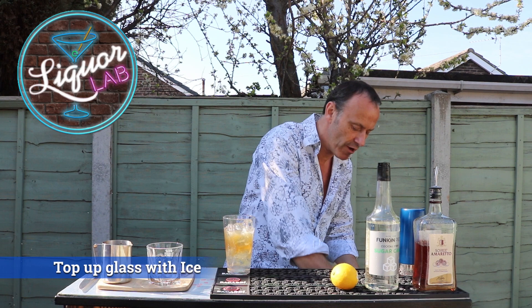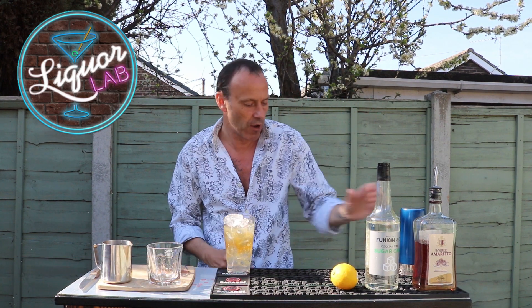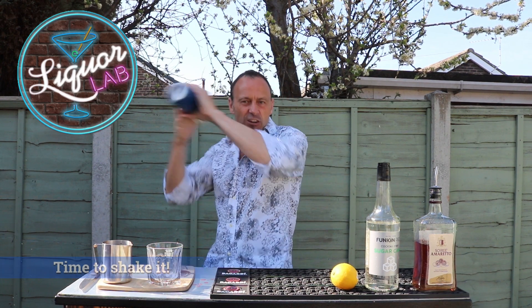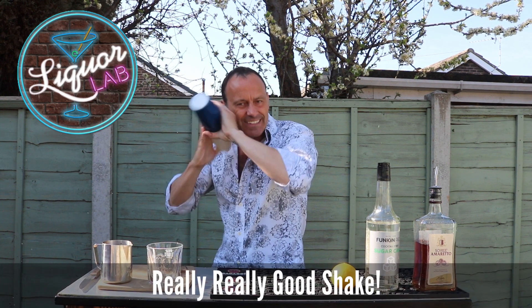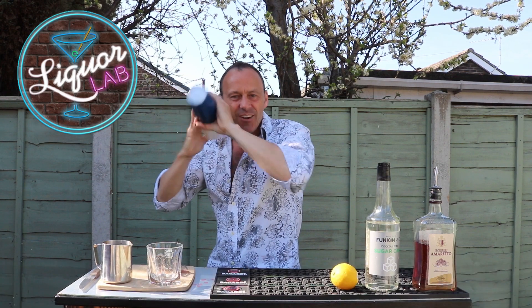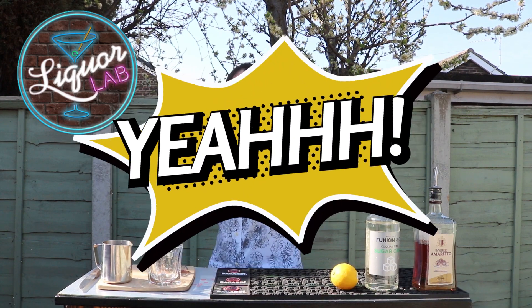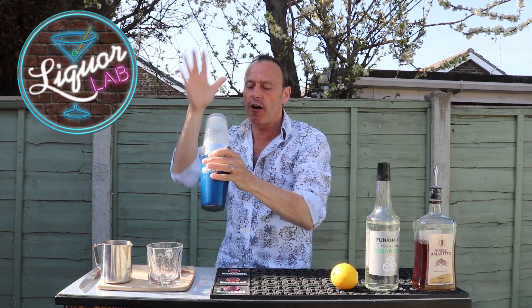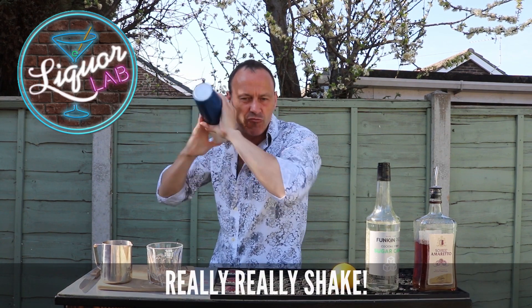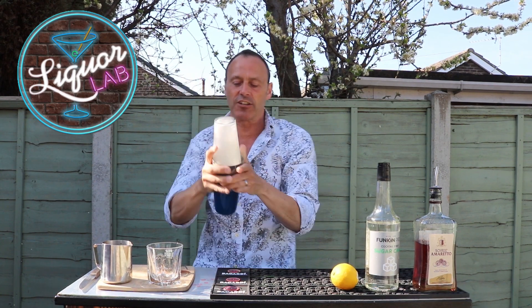I'm going to put a little bit more ice in there because I really, really want to smash this around — I want that really lovely white, fluffy, textured top. Lid on top, put it around and give it a really, really good shake. Whack it about, go for it — quite a workout! Look, it's lovely and frothy, that's what I want. The egg white really froths up the drink.